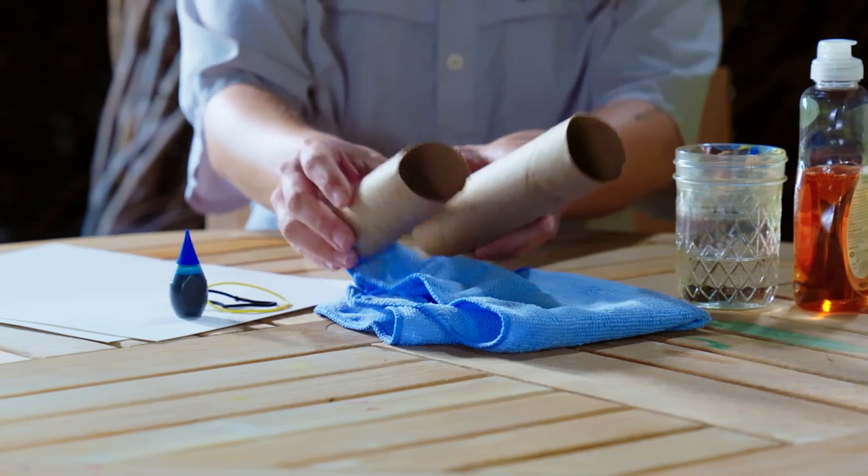For this project, you will need liquid dish soap, water, old fabric, a cardboard roll, food coloring, rubber bands, as well as paper.